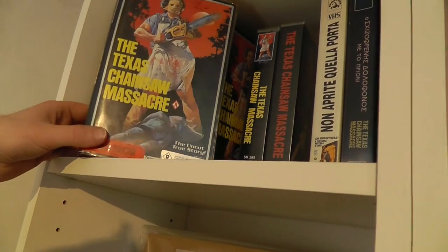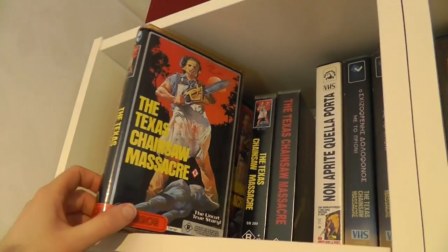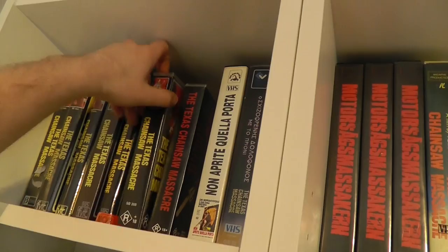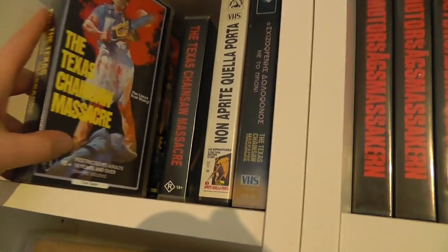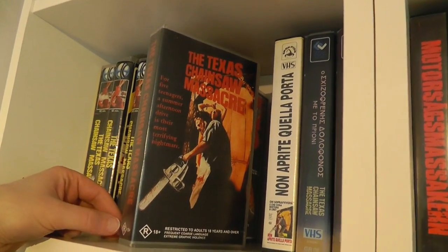This is an original case with original sleeve insert, but sadly I don't have a tape for it. This is also Australian from K-Tel Video. Here's a reissue version, more of a retail copy, also official from Australia — slightly smaller but basically the same design. Another Australian version which I think is a bootleg — I don't really think it's official.